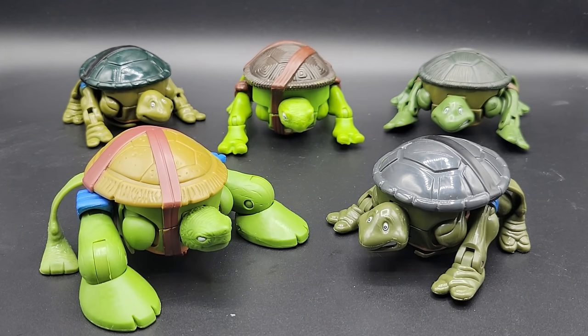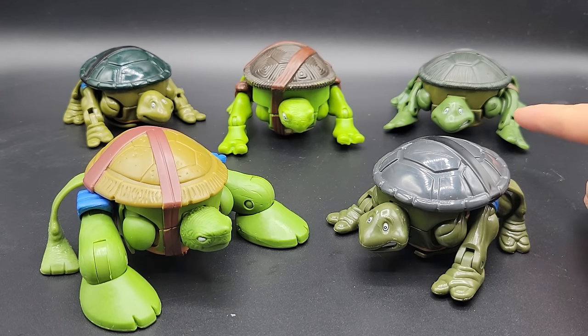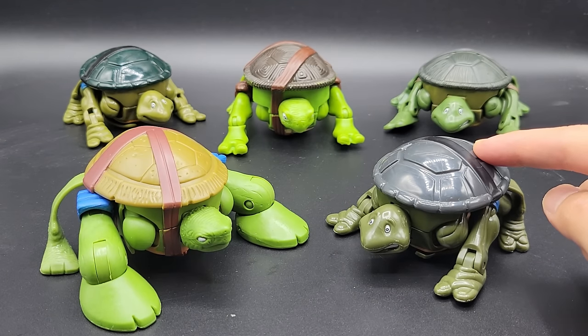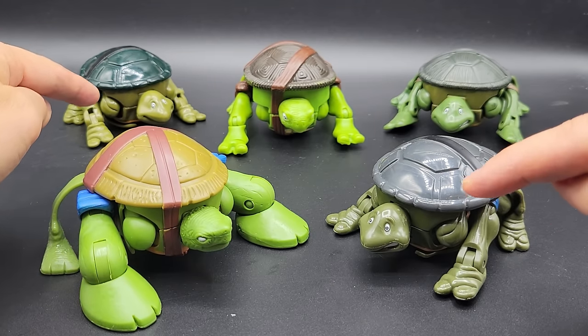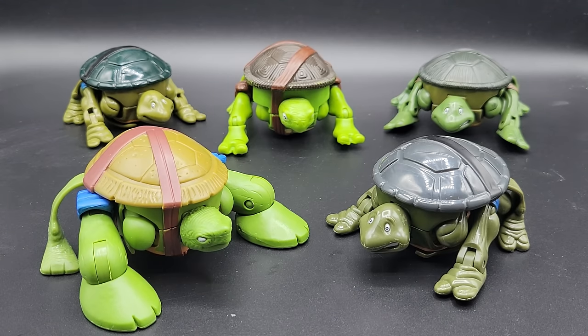Hey guys, in this video I want to show you all of the mutating Leo figures that were ever released. We'll start with the very original one from 1992, then take a look at the 2004 version, 2007 version, 2012 version, and the latest 2022-2023 version, which is a re-released version of the 1992 one. As you can see, there are already some noticeable differences. We will also mutate each pet turtle into Leonardo and go over that one by one.